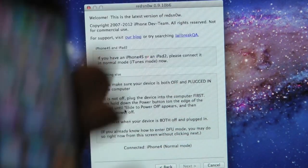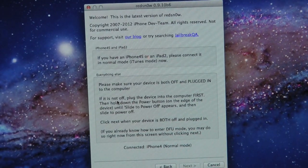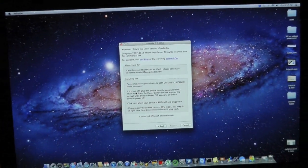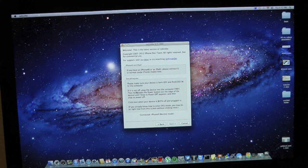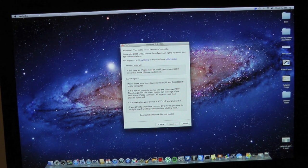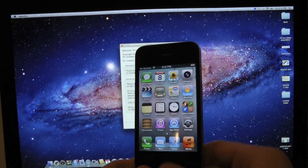It's telling you to make sure your device is plugged into your computer, and it's going to tell you to put your device into DFU mode. I'm going to show you guys how to put your device into DFU mode — it's very simple. If you mess up, simply unplug your device from your computer, then plug it back in, run the program once again, and you should be good to go.